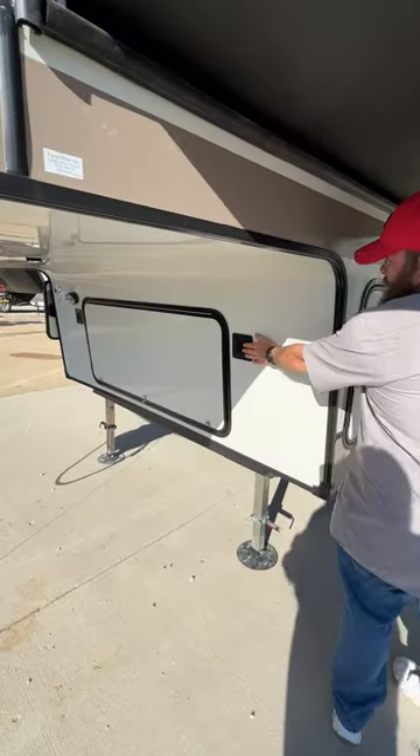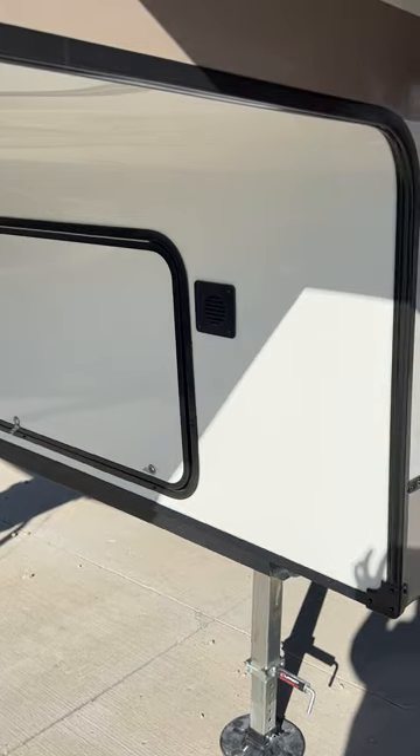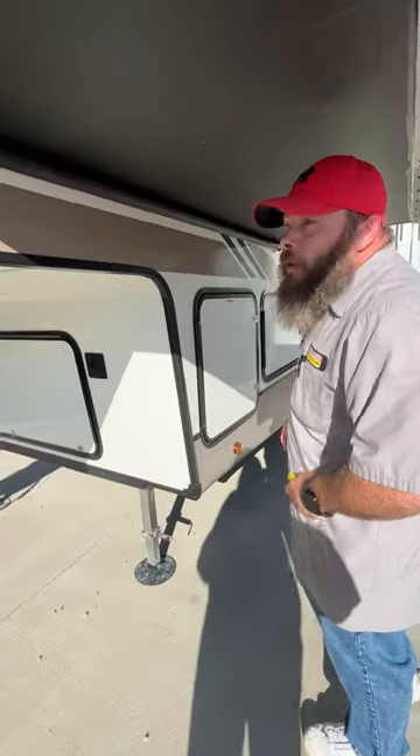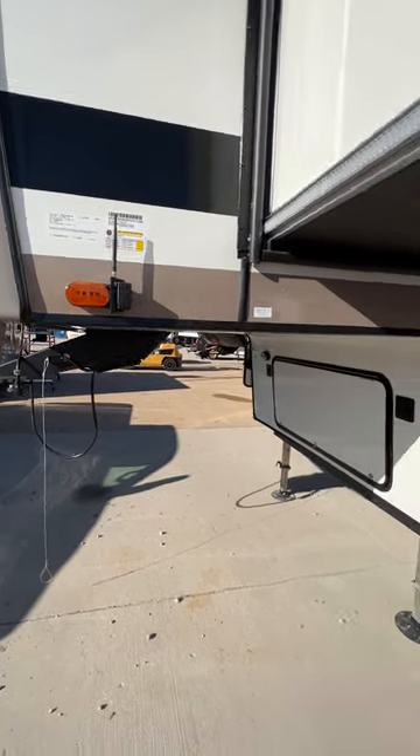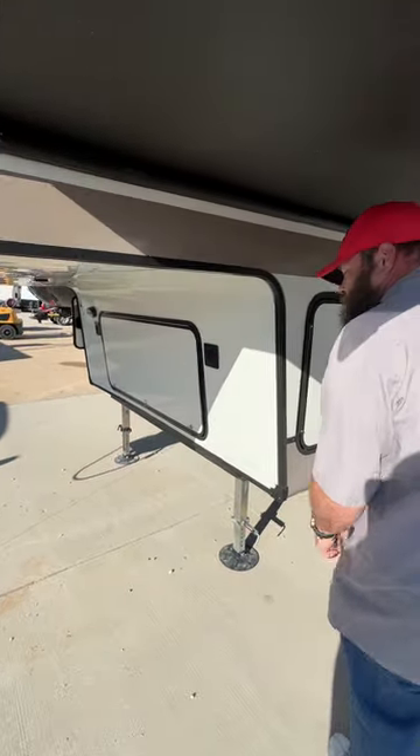These guys on each side are pretty much the vents for the batteries. We do have aftermarket cameras that were installed per customer request — these are the side cameras, there's one on each side.